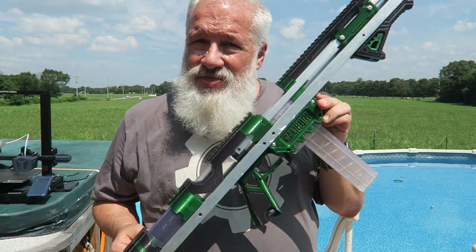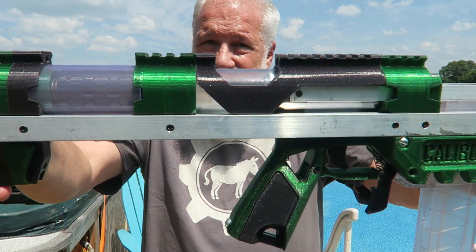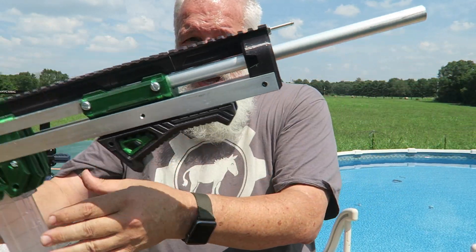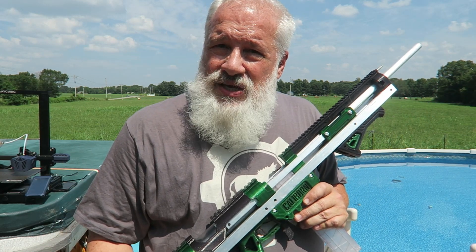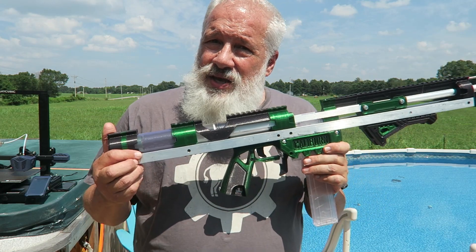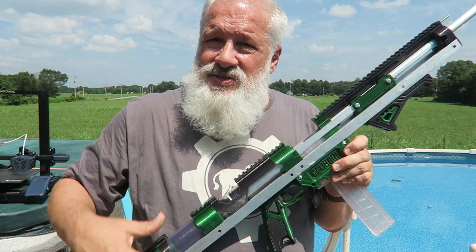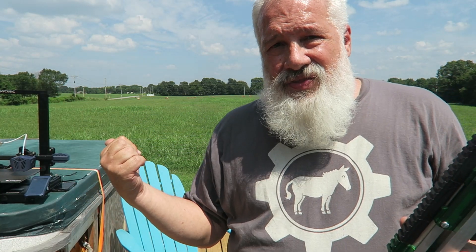This little thing here is the Caliburn, and all of the 3D printed parts on it were printed on the Anycubic Viper. It shoots half-height Nerf darts at around 400 feet per second — nothing you want to play with indoors or with kids. This is definitely an outdoor toy. If you'd like to get the hardware for one of these Caliburns, I'll put links in the description below. Solid parts from the Anycubic Viper.